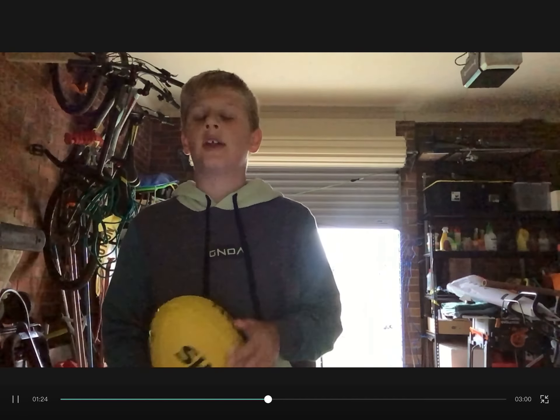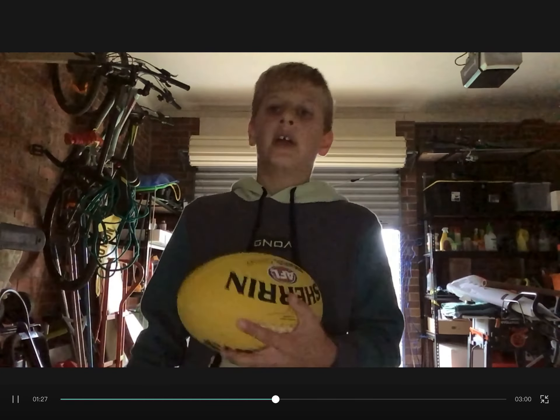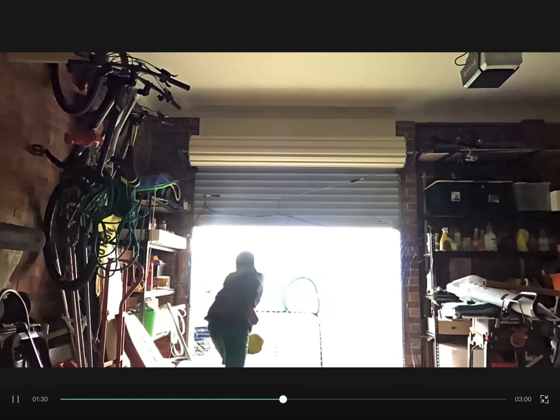Hey guys, another video today. This whole video is gonna be on this rebound net — I think we should give it a name, it's been appearing in a lot of my videos. Today we're just gonna practice my rebound throw, handle kick into it. Make sure you like, subscribe, and hit that notification bell for a lot of videos like this because I'll be posting a lot in the garage.